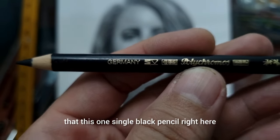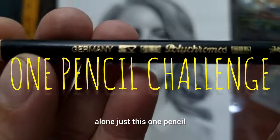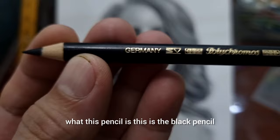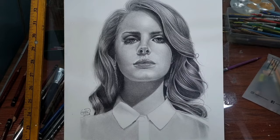I didn't expect that this one single black pencil can create an entire portrait alone. Do you know what this pencil is? This is the black pencil of the Faber-Castell Polychromos. Watch this tutorial because here is exactly how I did it.